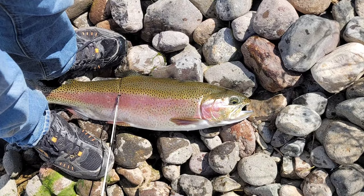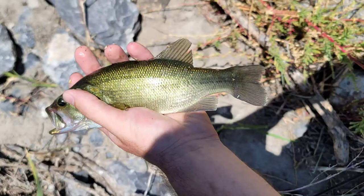I've even caught a variety of species including trout, white bass, and largemouth. So let's get started on how you make the lure.